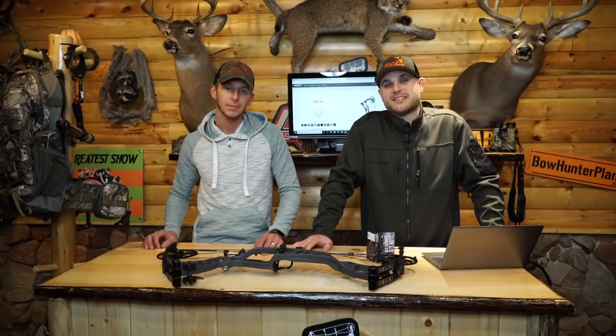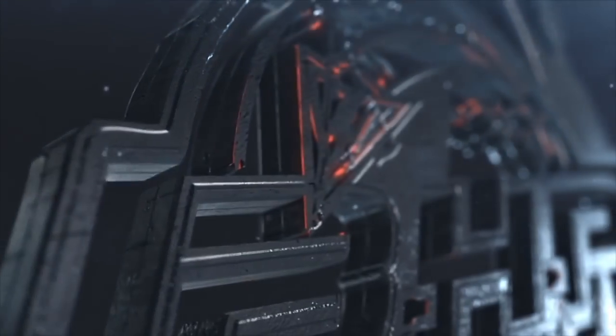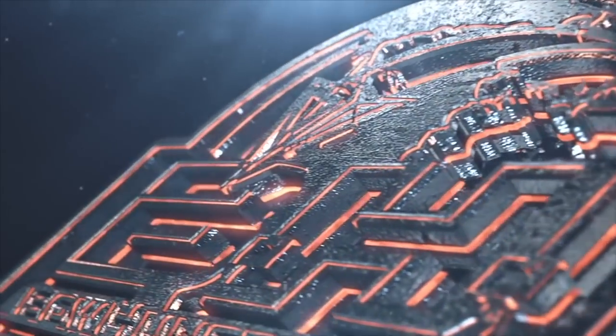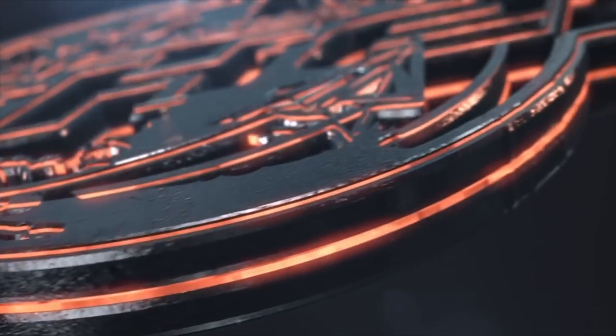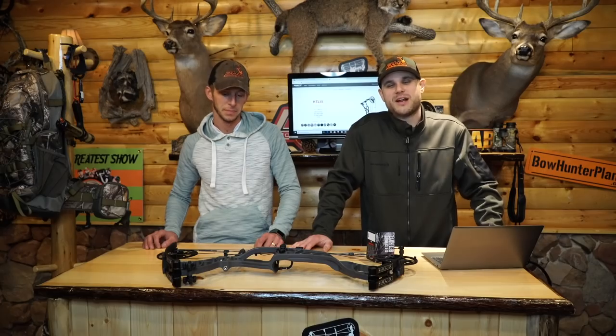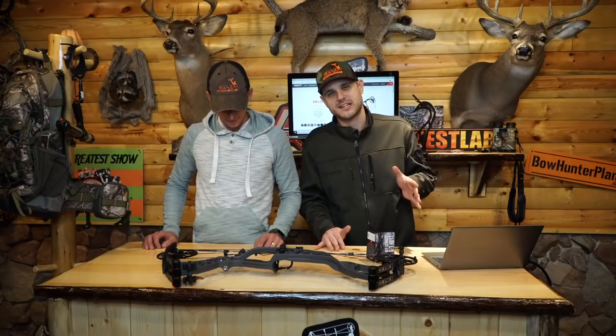Hey guys, Dave and Chris here from BowringPlanet.com's Test Lab, and today we are taking a look at the 2019 Helix from Hoyt Archery.